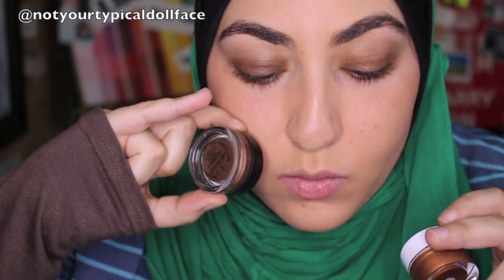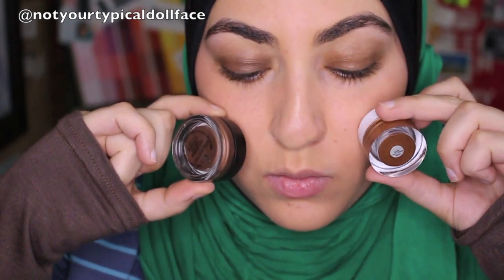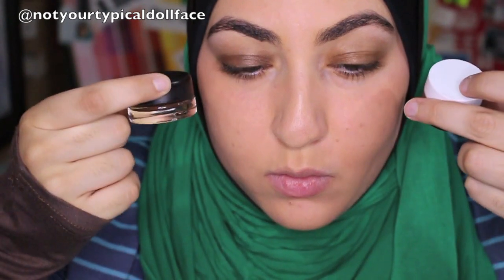Putting them on, I was surprised — because when I swatched them on my hand, the MAC one tends to go on a lot creamier, and the ELF one seemed a little bit stiffer. But going on, they both went on equally creamy. They both blended out with my finger really nicely. The only difference in the application process was that the MAC one was a little more opaque than the ELF one. So I had to use a little bit more product with the ELF one to get that opacity up, so we could match intensity on both eyes.